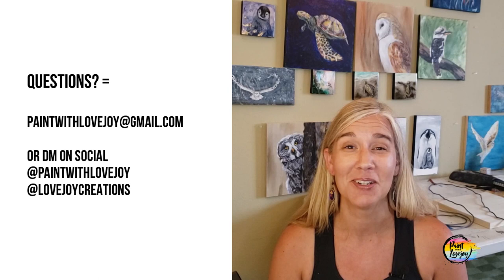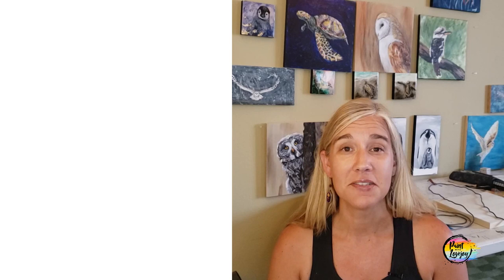If you have any questions, please leave comments on the YouTube channel, send me an email at paintwithlovejoy@gmail.com, or leave a message on any of my social accounts. When I reply, you are getting the reply from me directly. Please keep letting me know what you'd like me to create in the future. I do have a new project in the works — a Drawing Club — which will deviate a little from the painting concept but still encourages beginners and first-time creatives to exercise their creative outlets.